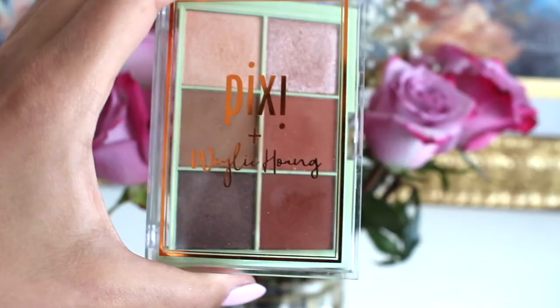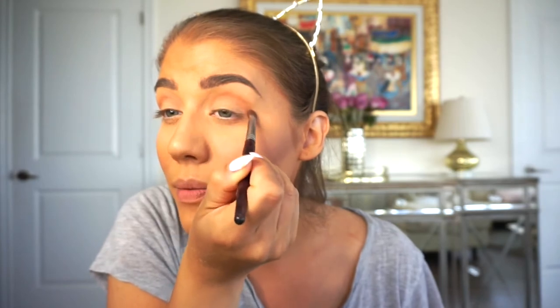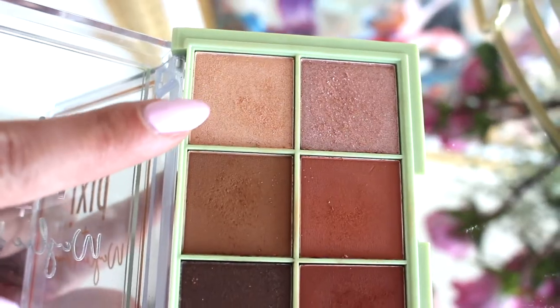Now that our brows are done, let's do a little eyeshadow. I have this Pixi palette — I think they collaborated with Whaley — called 'Let's Talk Eyes.' The colors are all named on the back with clear labels, which is cute. Going in with the color Siesta — I love these warm browns. I always gravitate to similar colors. We're focusing on the crease with a blending brush and blending that out. Then we'll go with the lightest color called Itty Bitty, dabbing that on the eyelid with my finger.